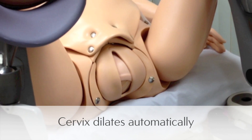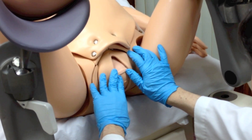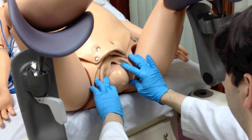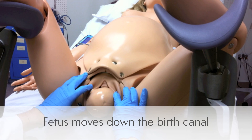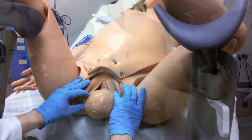NOEL's cervix dilates automatically as the fetus moves down the birth canal, starting out at one and a half to two centimeters and dilating as the baby progresses. During delivery, the fetus begins in ROA position and rotates while moving down.